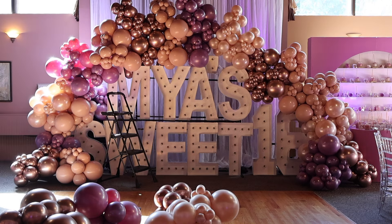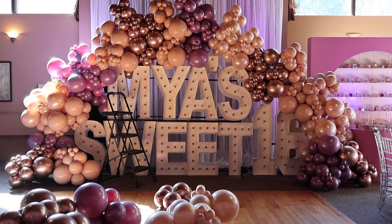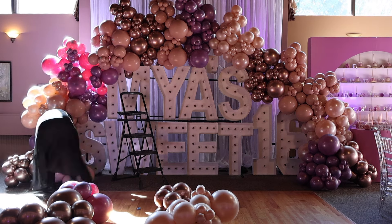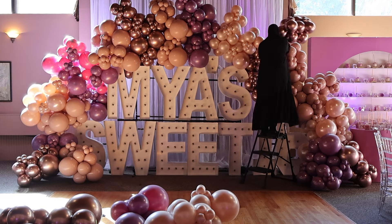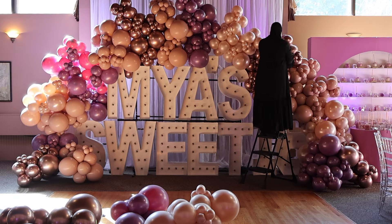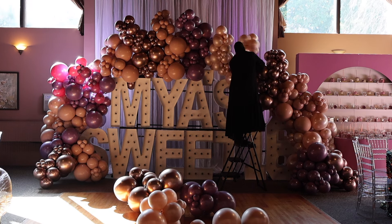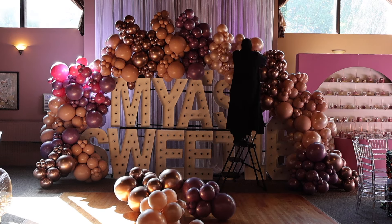If you have eight balloons in a cluster it's just a thick ball, but if you tie two quads together instead of twisting them it elongates the cluster — you get two different shapes. So next to the M, when I added that purple, I took two quads and tied them together just to get a longer piece rather than a thick cluster.